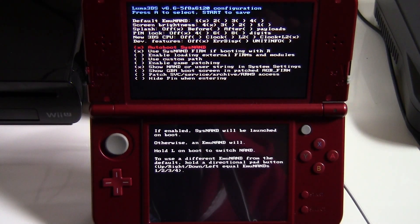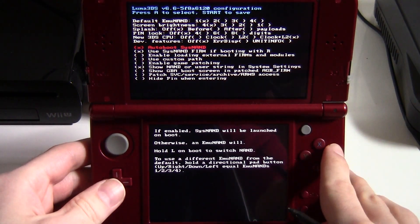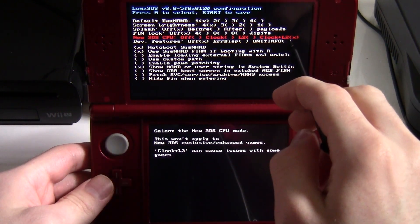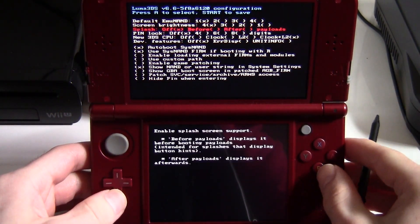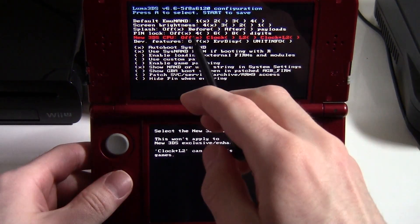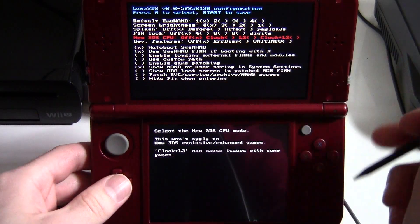To get rid of that really annoying 'you must update' message, hold Select while booting on your system. Go up to Clock and L2, and hit A on it to turn it off if it's on — so the X moves over to off.